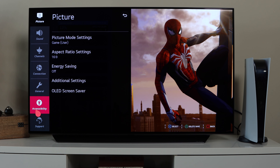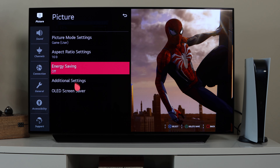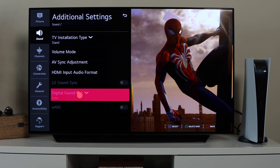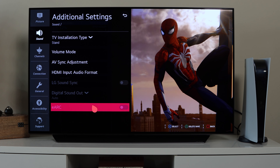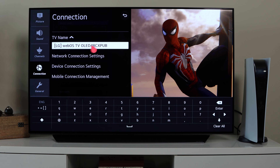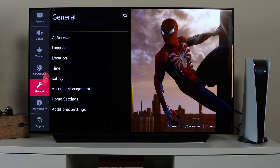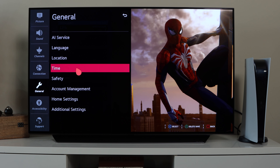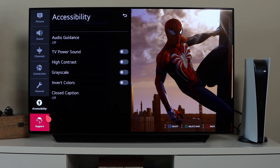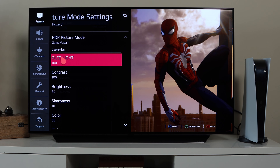Back on the gaming screen, let's go through the TV settings. Under Picture you have picture mode settings, aspect ratio, energy saving, and the OLED screensaver option. Under Sound there's AI Sound Pro and various other adjustable settings. Sound Out lets you configure where the TV audio comes from. Under Connection you can rename the TV, adjust network and Wi-Fi settings, and manage connected devices. General settings cover AI service, location, language, time, and safety. There's also Accessibility with audio guidance and high contrast options, and a Support section with TV and support information.